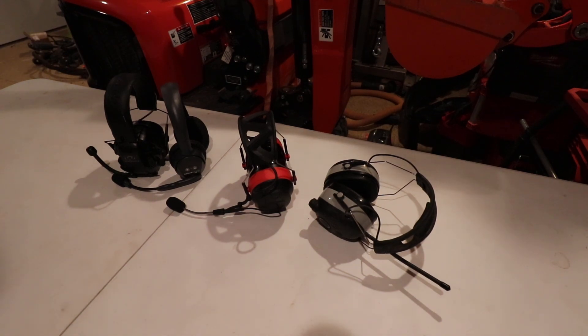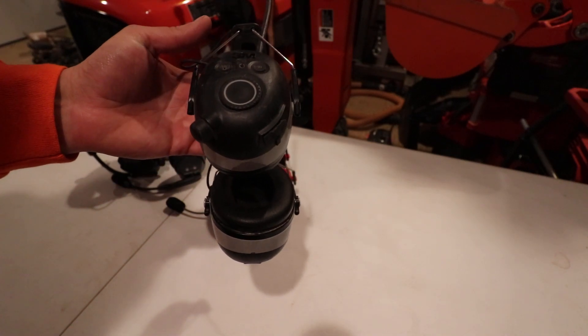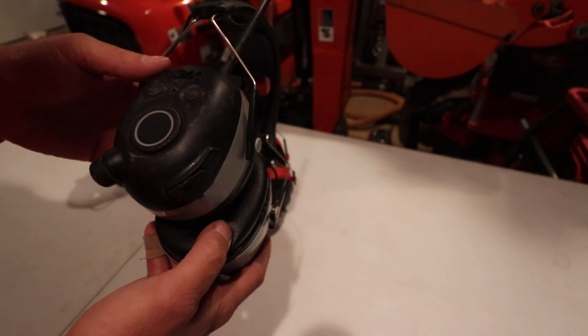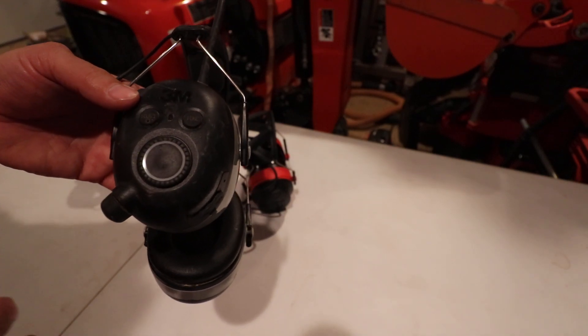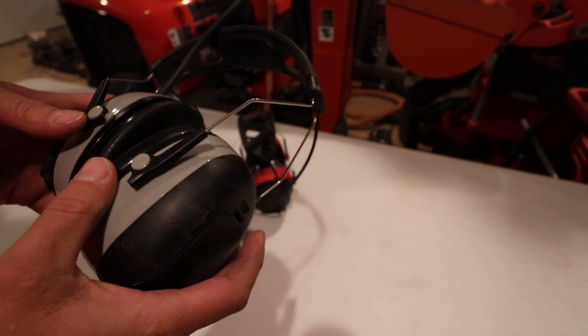In one of my last videos I was talking about getting different headsets to communicate and cancel out tractor noise. Some of these do noise canceling, some don't. The first pair I got were these WorkTunes made by 3M. They work pretty well for just canceling out noise — they're passive, no active noise canceling, just regular earmuffs. The nice thing is there's an antenna for AM/FM as well as Bluetooth, so you can listen to music or something while you work, which has worked out pretty well the last couple of years.